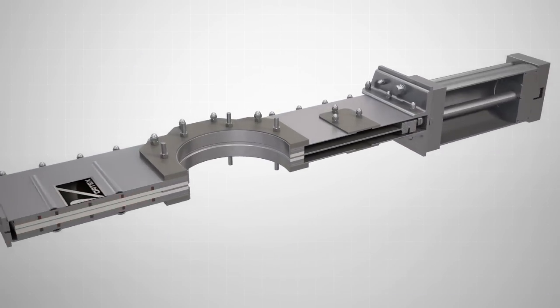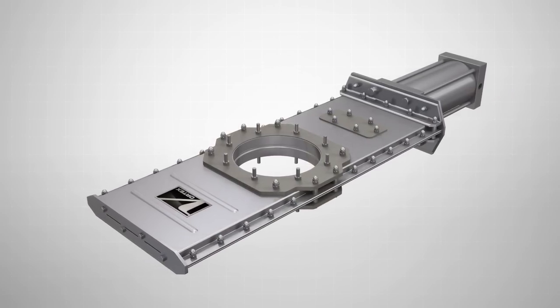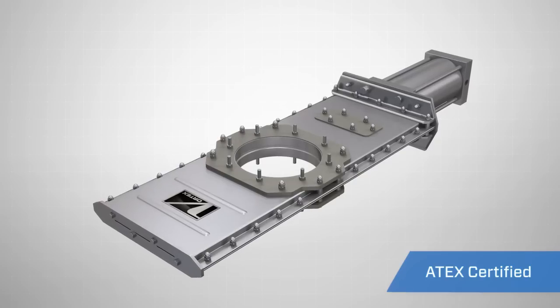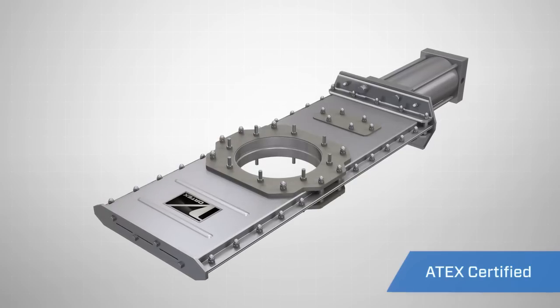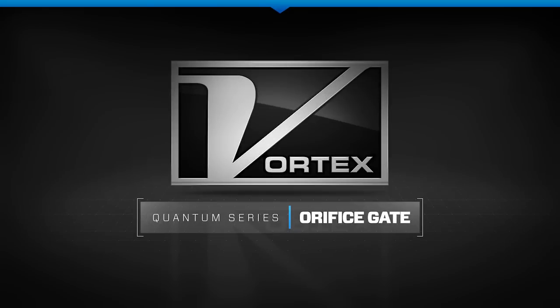The Vortex orifice gate is available in standard and custom configurations with a range of material options available, making it the ideal valve solution for handling most major food grade or non-food grade applications on both gravity flow or dilute phase pneumatic conveying. The Vortex orifice gate is available in standard and long-panel frames.